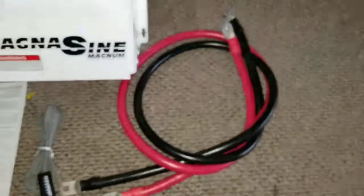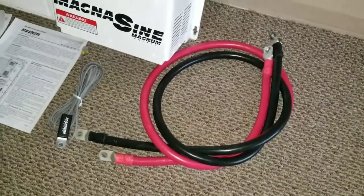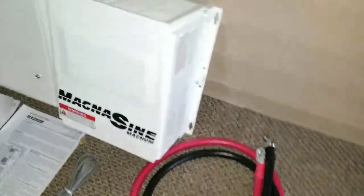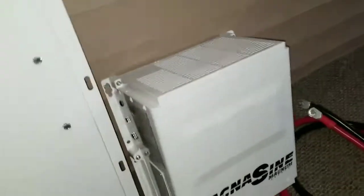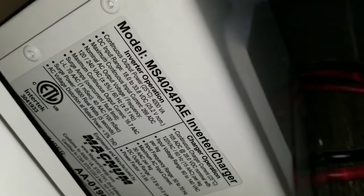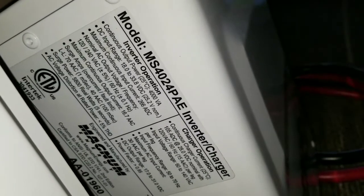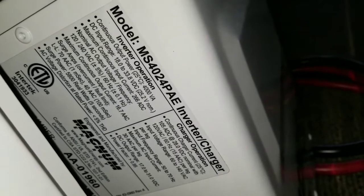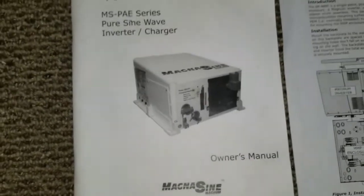The BTS — battery temperature sensor — see that right there? And I have a four or five foot hot cable with all of that. Look at that, really nice. It's right there — you can see it's a Magnum MS 4024 PAE. And here are the manuals as well — bonus manuals.